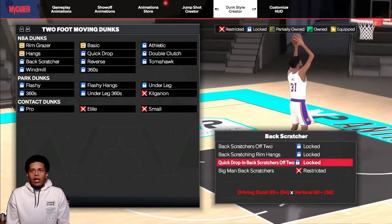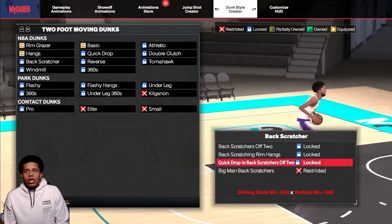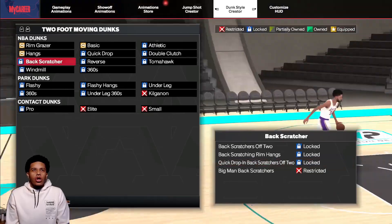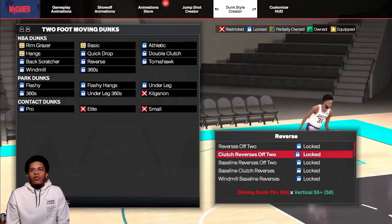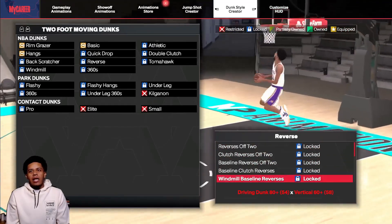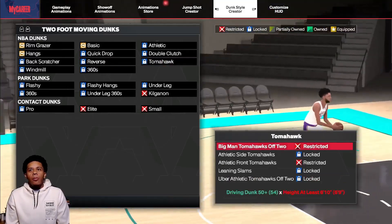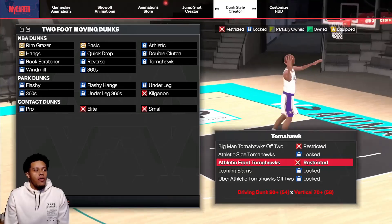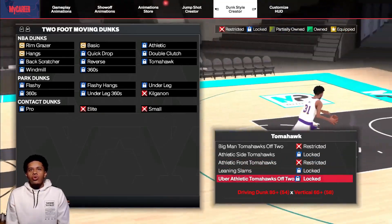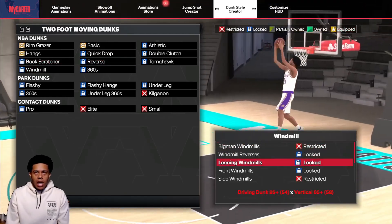It's pretty much the same thing as every other year, so a lot of these have pretty much the same exact thing as last year. I'm gonna show you what dunk and vertical you need to get contact dunks — it looks like it's the same as last year: 92 dunk and I believe 80 vertical. But we also just need to make sure, just in case 2K makes any changes. I'm scrolling through everything — make sure to pause it if anything, because I don't like to make the videos too long.